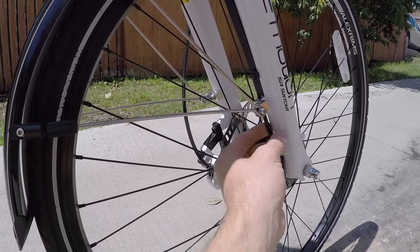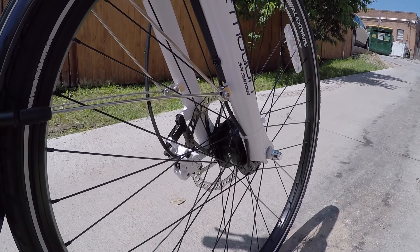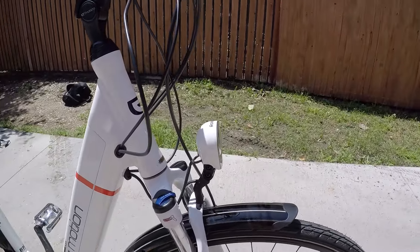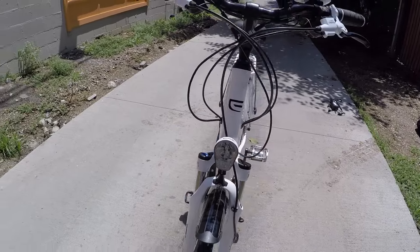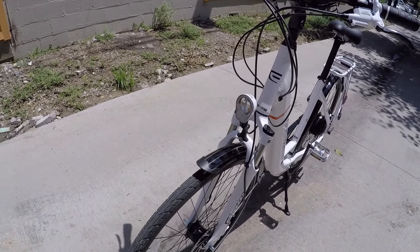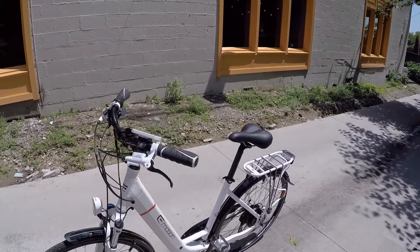There's this wire coming from the front hub — that's a Shimano Dynamo hub. It actually picks up a little bit of electricity, just enough to power the lights. So that's really cool, because if you're riding and the battery runs out, you're still going to have the safety of a light. They do that in Europe — it's an added level of safety.